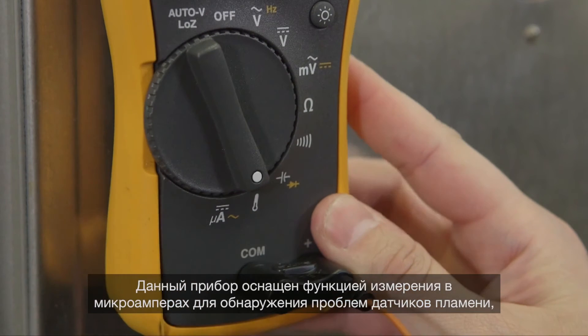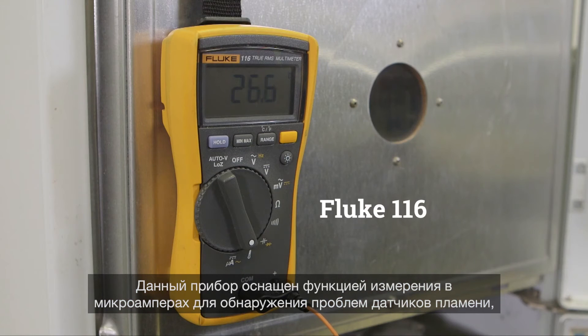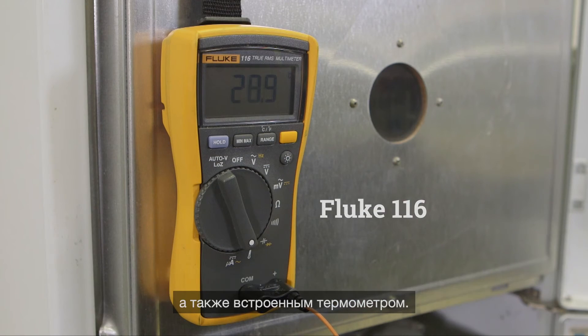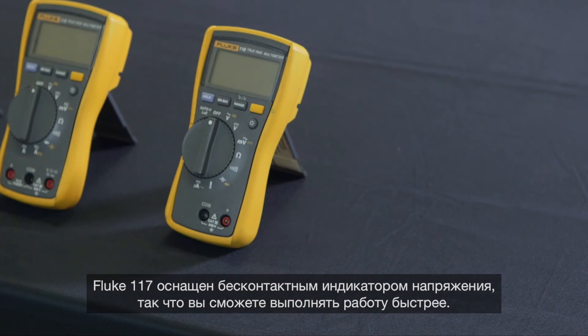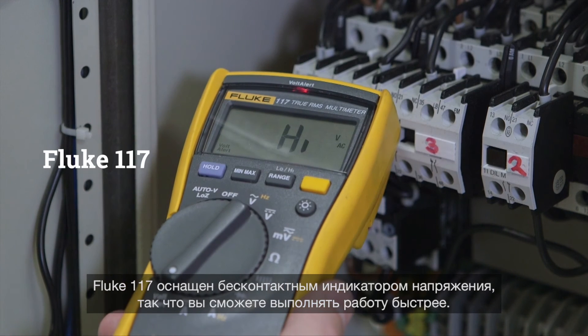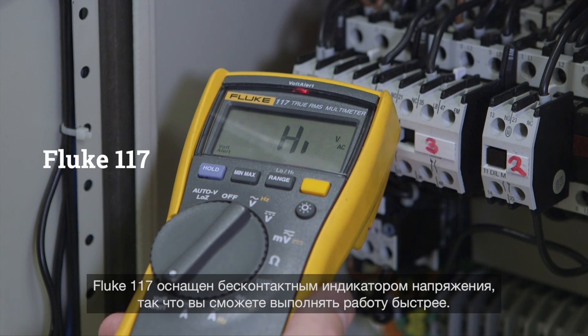The Fluke 116 has a microamps feature to detect problems with flame sensors and also offers a built-in thermometer. The Fluke 117 has a non-contact voltage detector so you can get the job done faster.